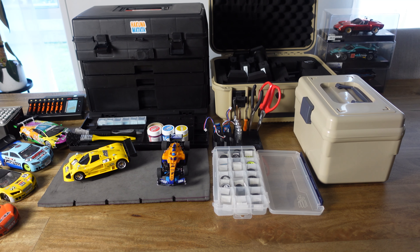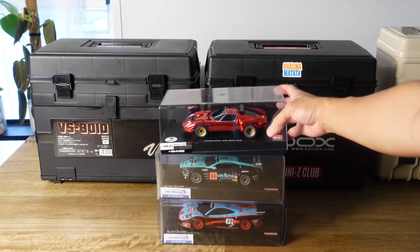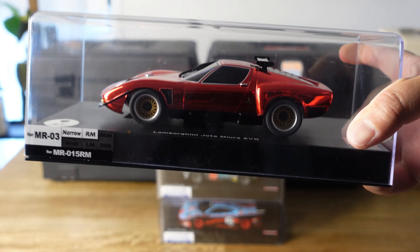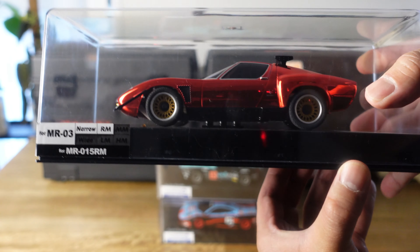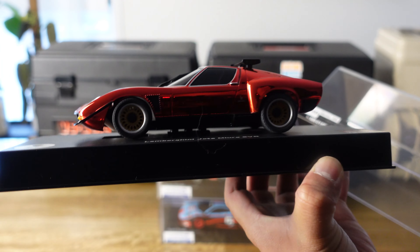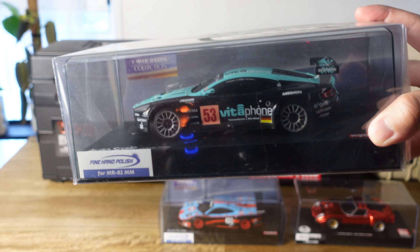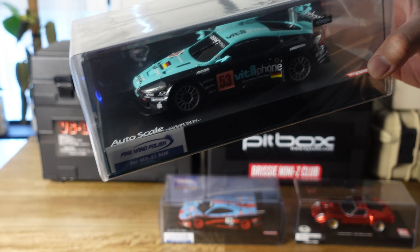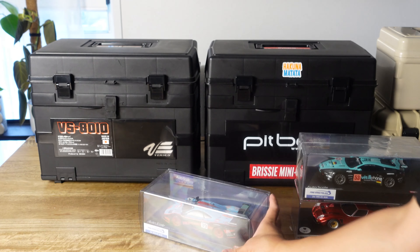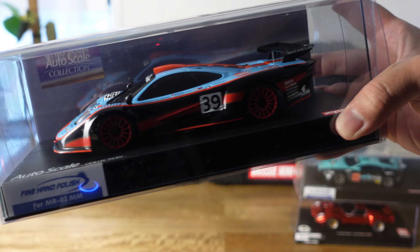Thanks for watching my video on how I store my Mini-Zs. Before you go, let me show you some body shells I've recently acquired. This is the Lamborghini Yota Miura — it's chrome red and limited edition, one of 1500 pieces, and I think it looks pretty cool. Next up is this Vitaphone Racing Team Aston Martin DBR9 — really like the colour scheme on this one. And finally I got this Golf Racing McLaren F1 GTR that looks amazing.